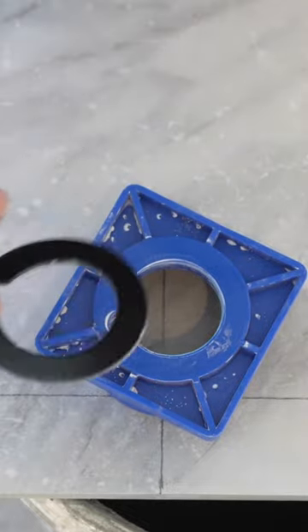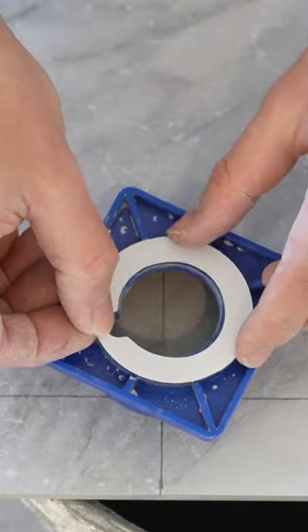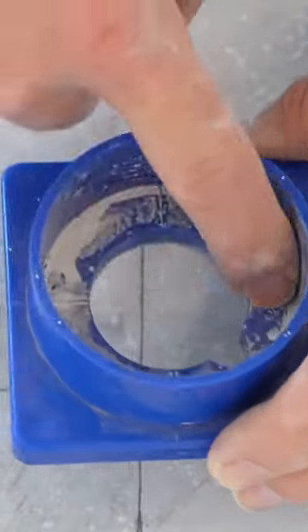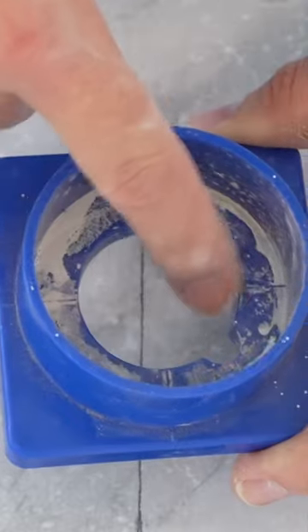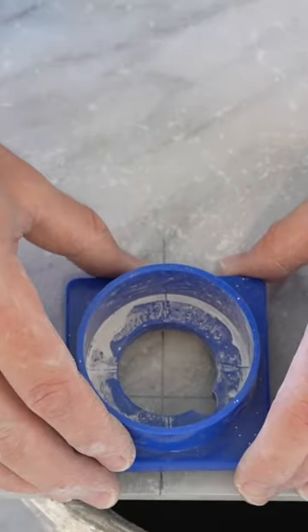All you got to do is peel off the double-sided tape here and line it right up with the existing cutout. There are little lines in here — just line up each line inside of the hole saw with the lines we just made.